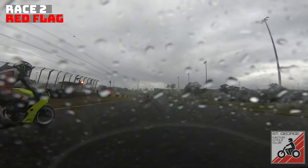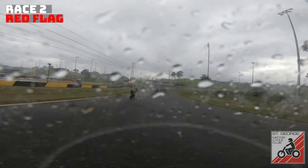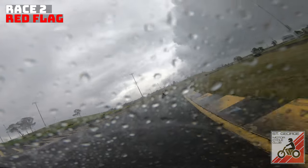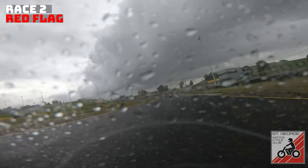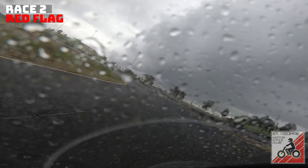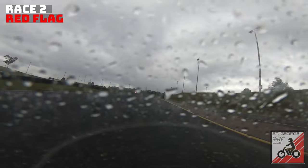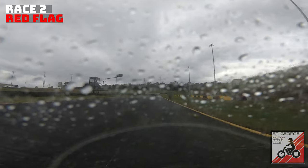On the cool-down lap, looking at the speed we're doing compared to normal — most of us are either on slicks or very close to slick tyres. I'm in second gear rolling around and it's starting to have little bits of movement on me. I've just had one crash — I don't want another one on the cool-down lap. They may have postponed all of the racing to the next day after a big storm came in.